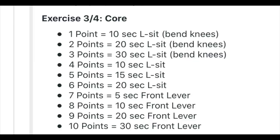Then you get to the core strength and it's this weird bar abs thing until you get to like a score of seven or something, and it's front levers.